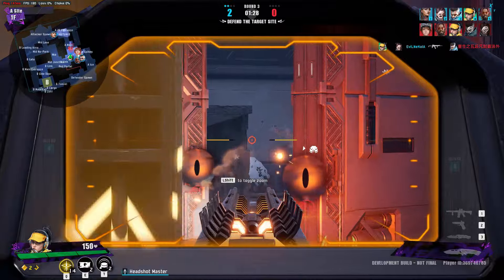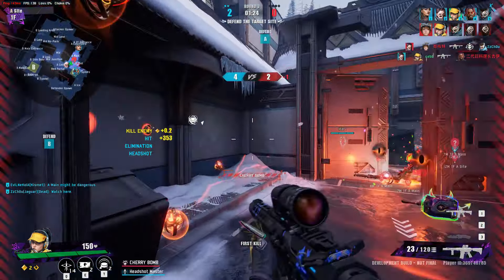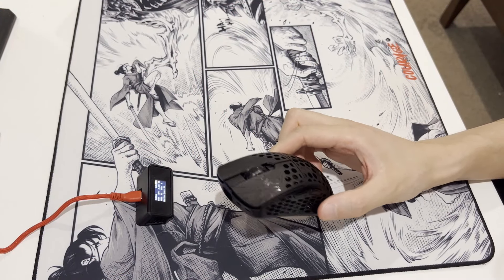Battery life on the other hand is average on 1K and 2K. I noticed that 4K and 8K tend to drain the battery a lot faster, and I needed to charge it pretty much daily with 10–14 hours of usage.